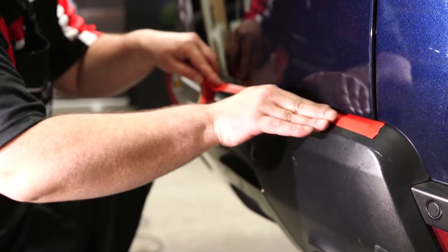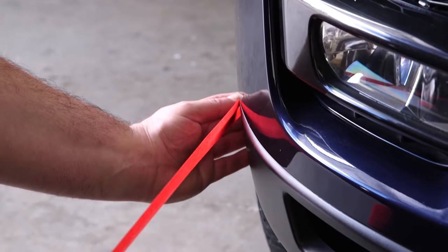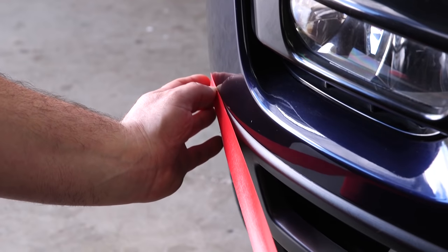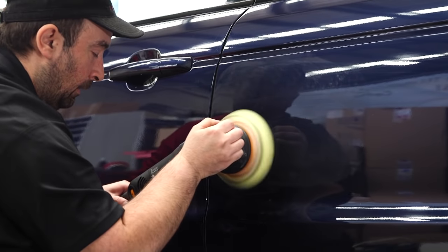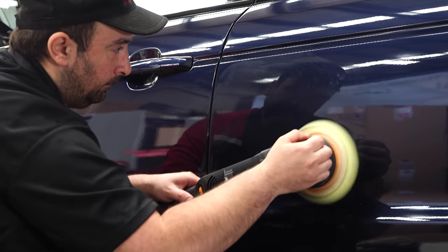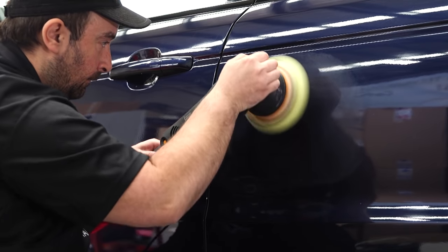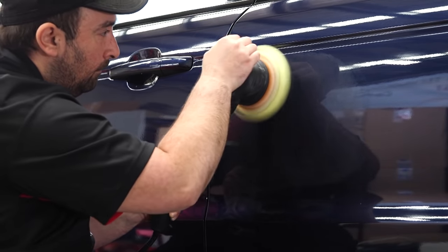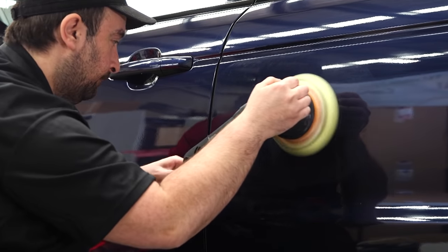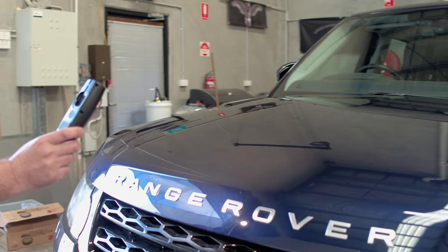You should start by using masking tape to protect any rubber and plastic trims from making contact with your polish and pad. Using the same basic method that we did on the test section, work your way around the car, preferably in a top to bottom pattern, working a two-by-two-foot section at a time. Always check your work with your light to ensure you are achieving the same results on every panel section.